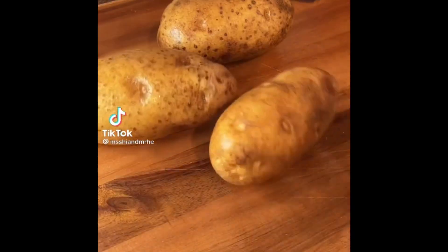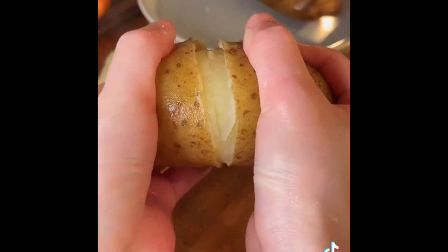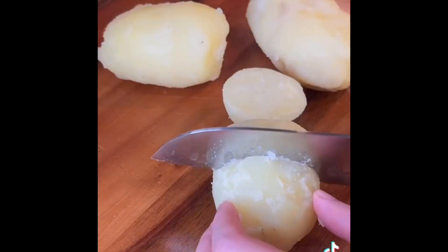2 potatoes. Cut a circle. Boil for 30 minutes until soft, then go through iced water. My favorite way to mash a potato is using a garlic press.